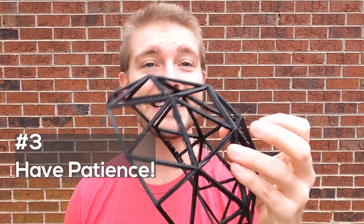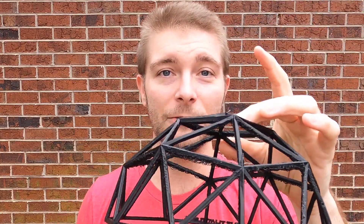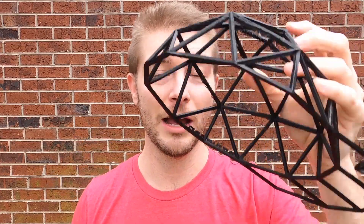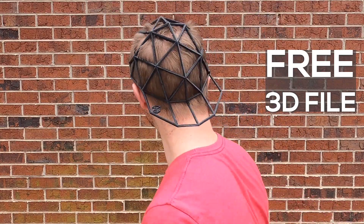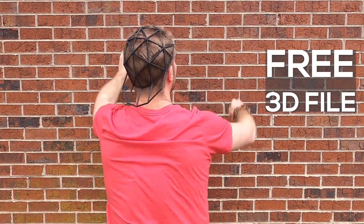The third tip is have patience — it is slower. Also check out the video linked here from Chuck, which is a breakdown of how to mod your 3D printer so it can use flexible material, with some tips for printing. If you want to 3D print this hat, it is available for free on my website — I'll put the link up here.